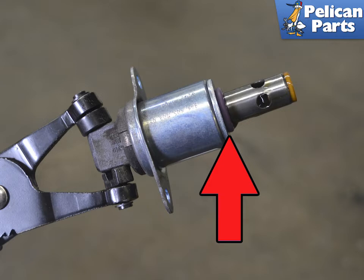If you are leaving the opening unattended, make sure to plug it with a clean lint-free rag or tape over it.